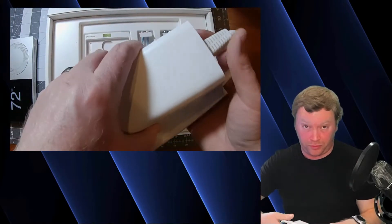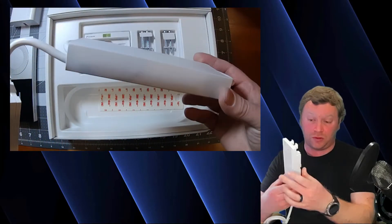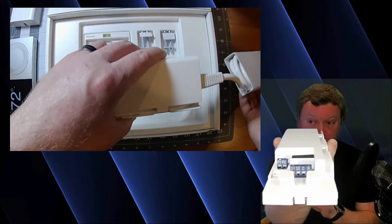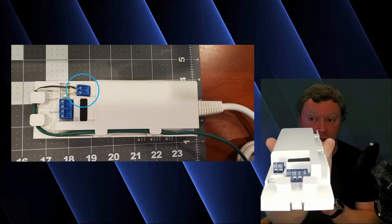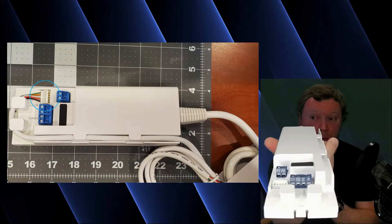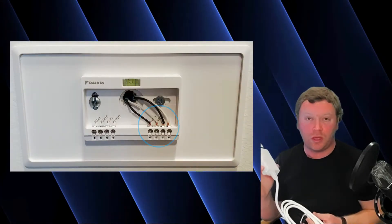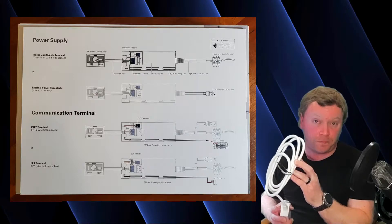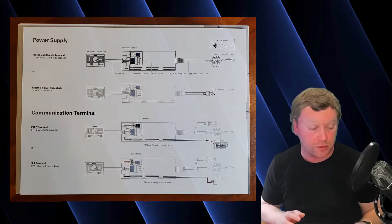In just a moment we'll go through the actual installation process, but I wanted to show you what it looks like. This is where you hook up all your wires to your indoor unit and down to your thermostat. You have P1, P2, and then that little white connector just below it is S21. Then you have your D1, D2, C, and R wires that go to your Daikin 1 controller to power the translation adapter. You also have your line voltage wires — universal voltage 120 or 208/230 — so you can power it from the indoor unit, which is extremely helpful.